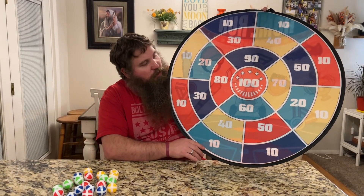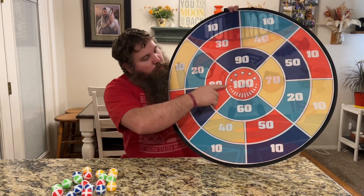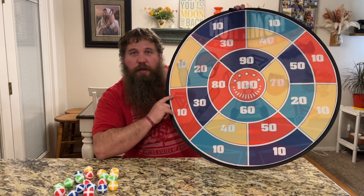You can see just how large this is. It's got a nice size, and the bullseye is nice and large as well, so it's going to make it easy for children and adults to play. This is going to be suitable for all ages.